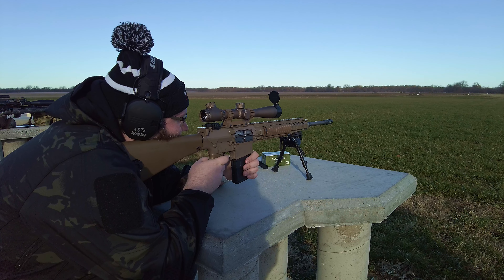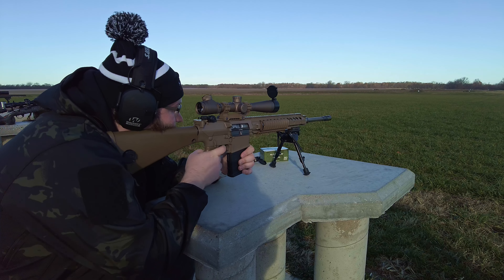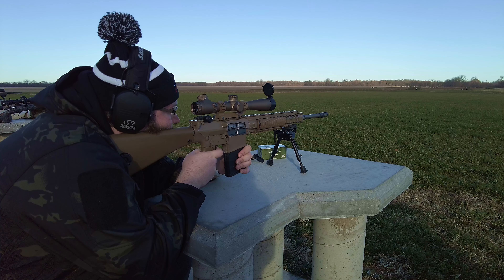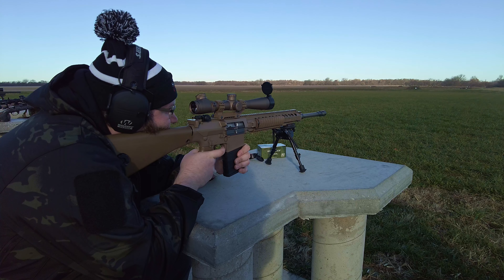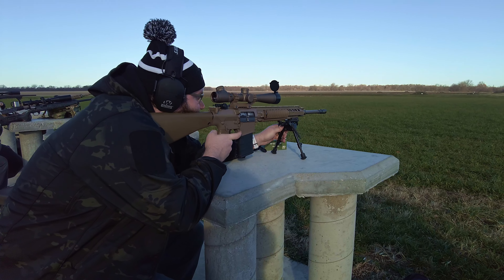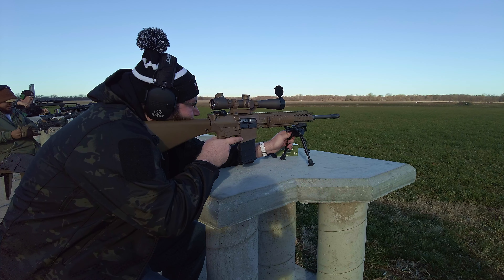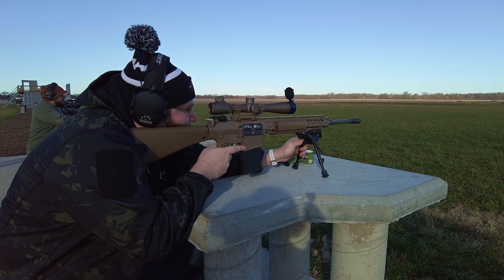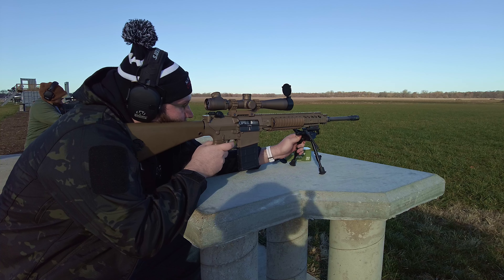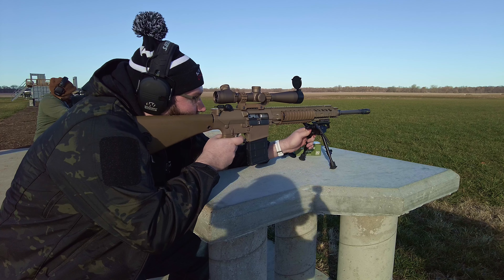Alright. Shooter ready? Yep. Low. Got it. Middle right. Good elevation, off to the right. Okay. Good. So it's... what is it? The hash marks are still mils, right? Like, it's not a half mil, it's a full mil, right? I believe so. Okay, then it's four mils up, which makes sense. Kind of. Four mils should be where 500 is, though. I don't know.